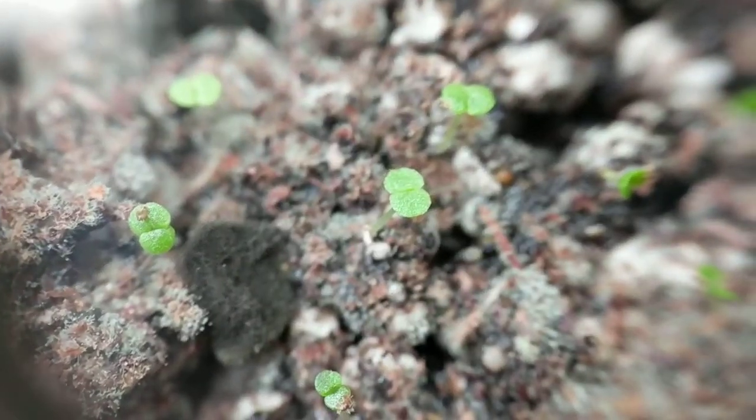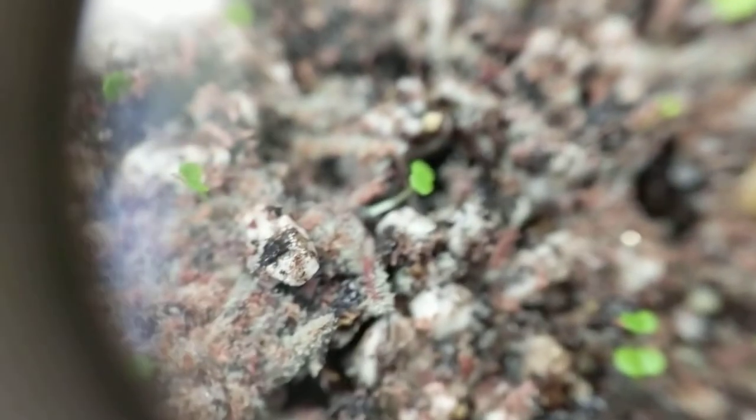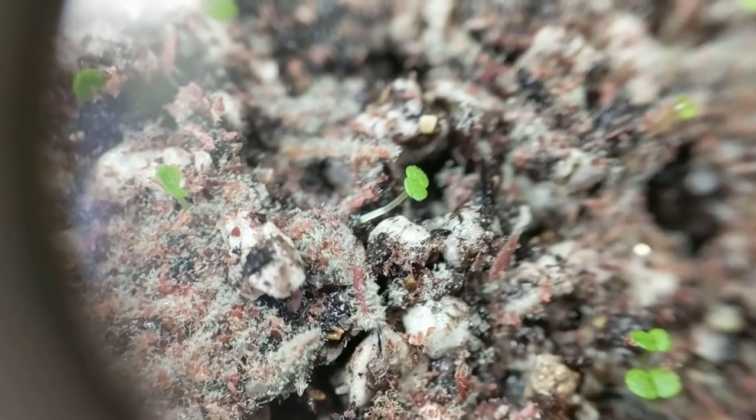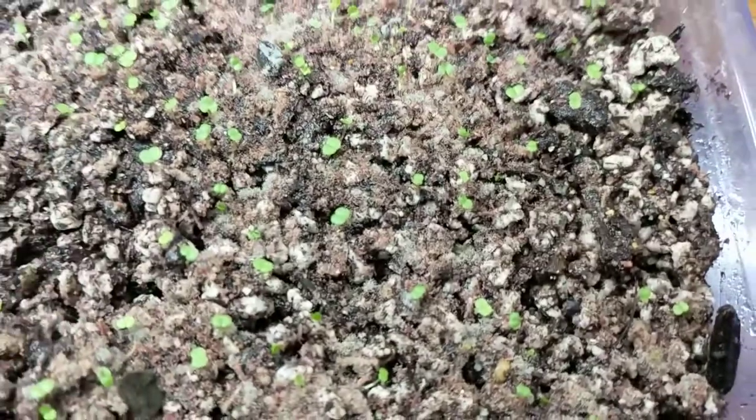These have been growing for about a week since I sowed them. That's just a quick update. I'll let you guys know when there's something new to show you. All right, this is Roger Ward, signing out.